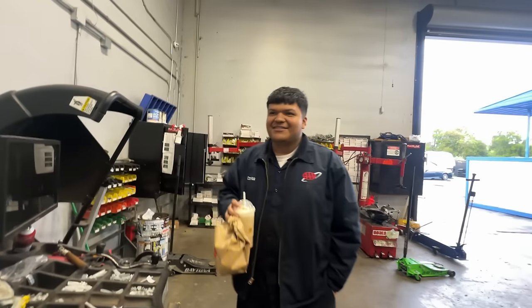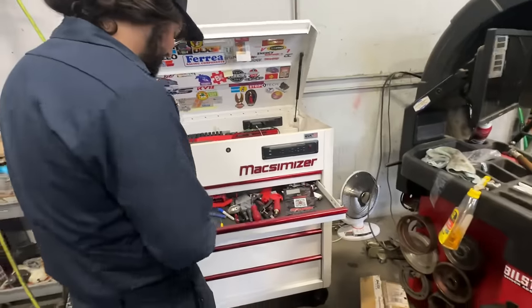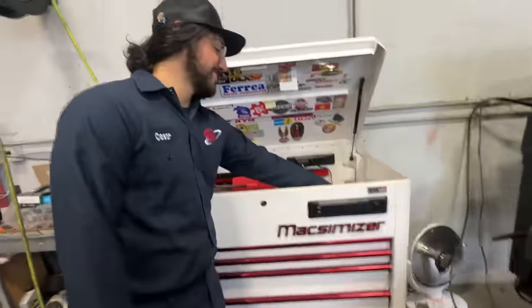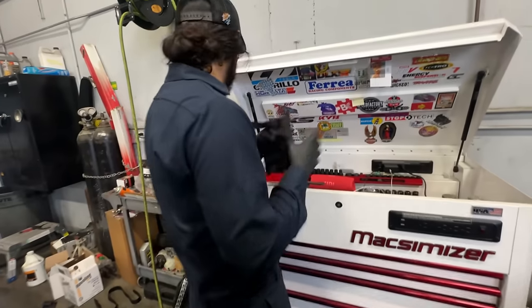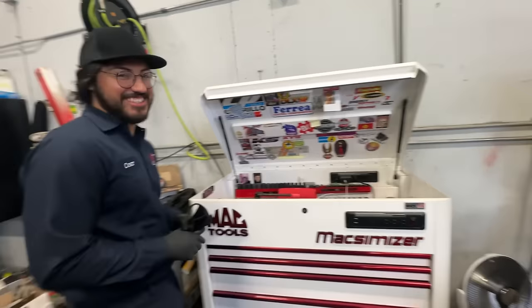You gave me McDonald's? Yeah, I got McDonald's for you, son. We're gonna do a little tour of his toolbox here. I know you guys have been wanting to see it, so without further ado, let's get into it.